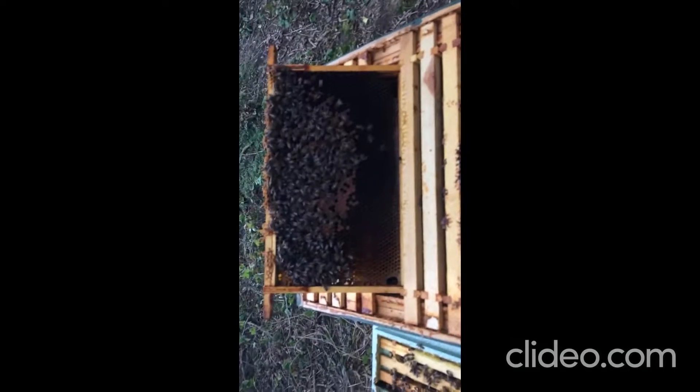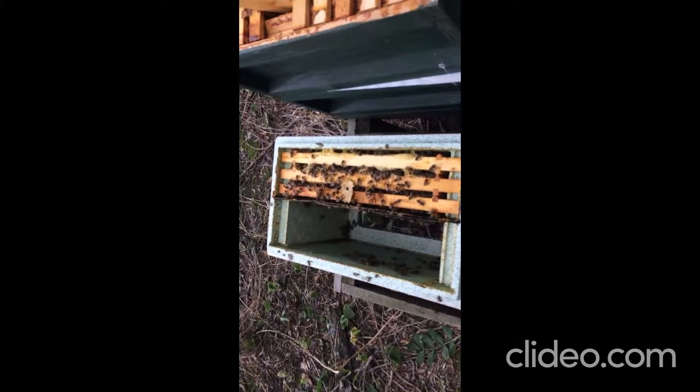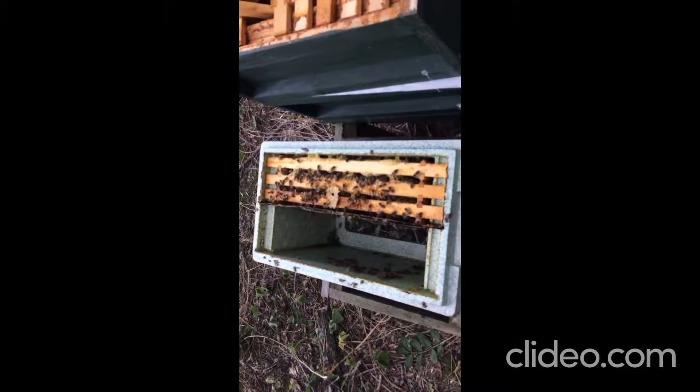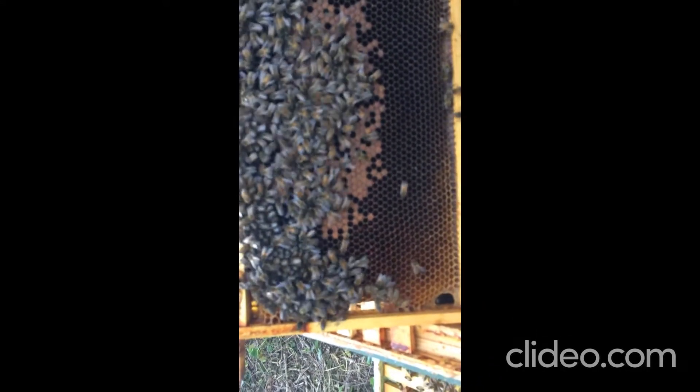Okay, Chris White here, Pericraft Bees, just the update on the transfer. As you can see, it's removed the three frames from the mini nuc and now placed them on top of the queenless colony. I've taken a few moments just to check that the queen is present, and she is.